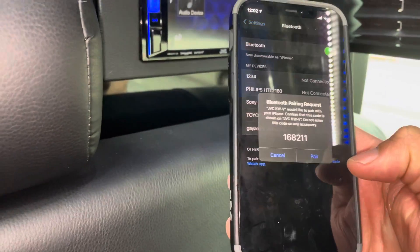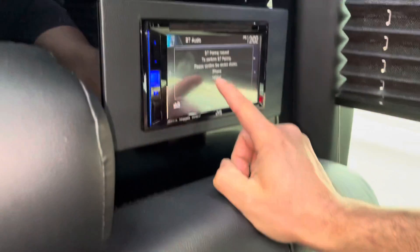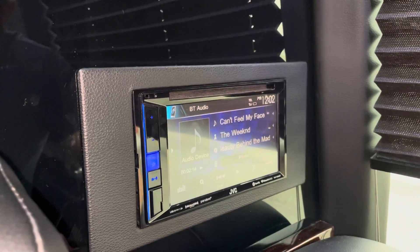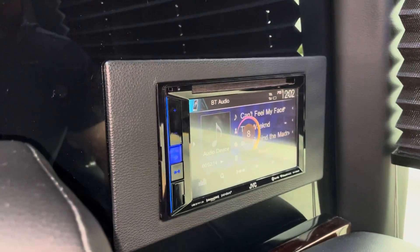We're going to press connect, then press pair on our phone and pair on the device, and you are all set to go. Just make sure your device volume is set to high so you can adjust the volume through the radio. Otherwise, you're all set to go.